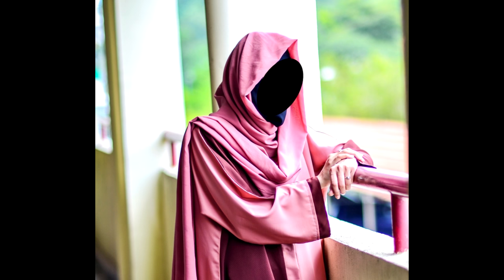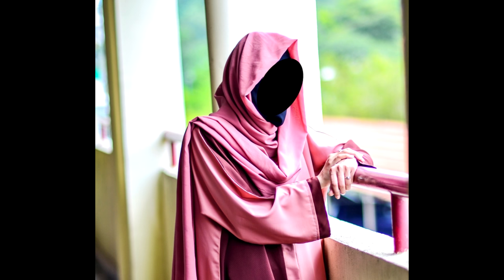So if you want to sew your own abaya from scratch, go ahead and purchase the video tutorial now at the Etsy shop. The link is given down below. Thank you.